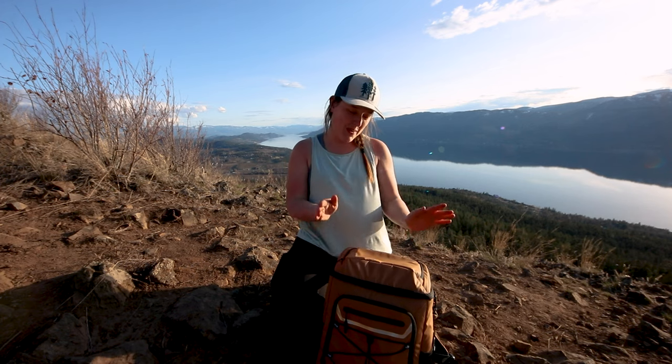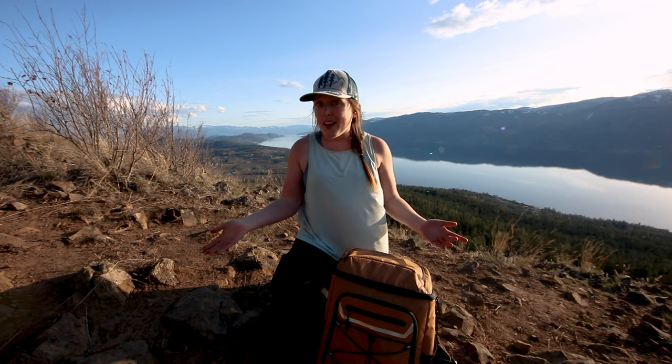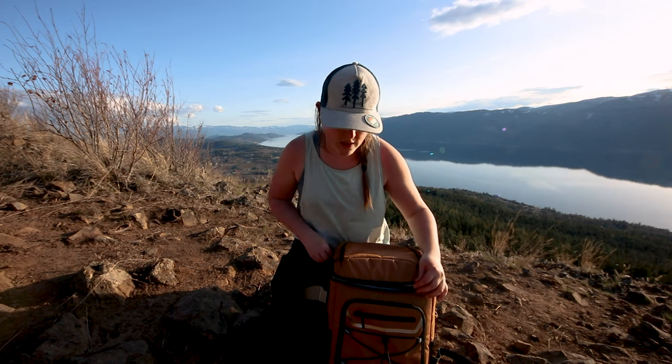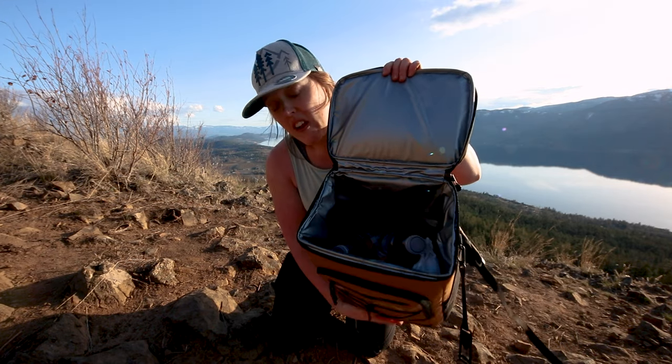Our picnic was wonderful. I'm very happy with how this cooler performed. It actually didn't budge at all on the three kilometer hike up here. It was very comfortable to wear. If you're going on a picnic that's not so robust as climbing a mountain, you can bring all kinds of things. The inside of the cooler itself, as you can see, is very, very large.